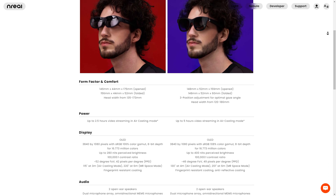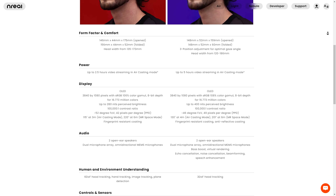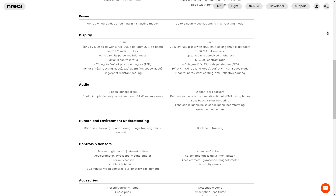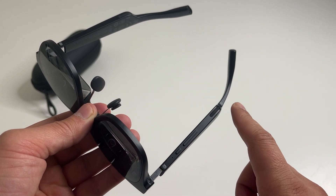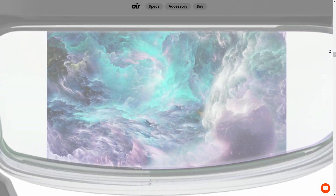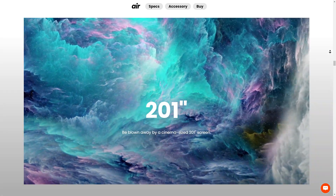Up on the screen I have a fairly long list of technical specs. Note the micro OLED screen — there are two times 1080p full displays, a 60Hz refresh rate, built-in speakers, and up to a 201-inch big screen experience in some cases.